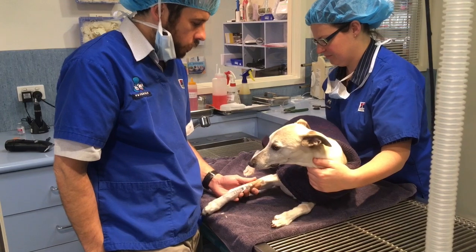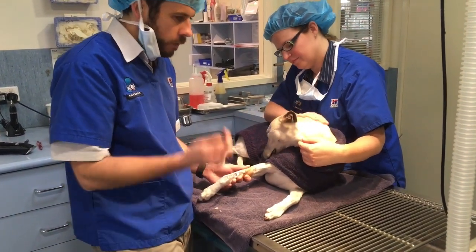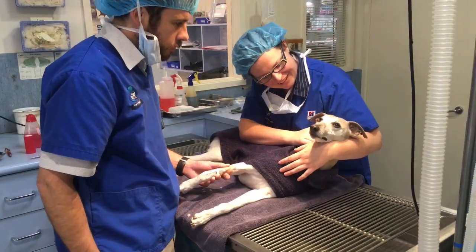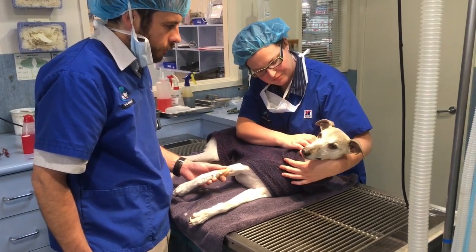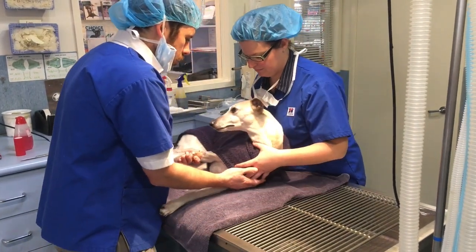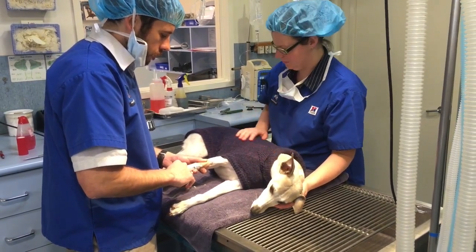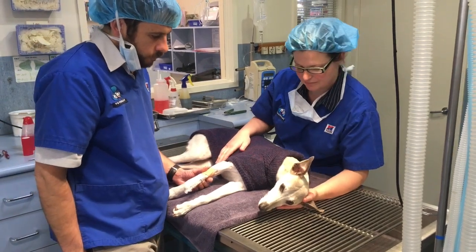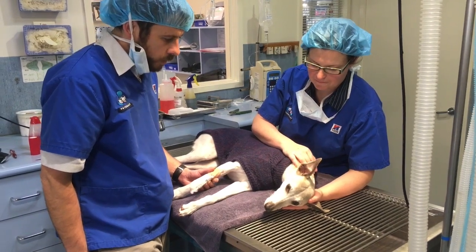We just give it a little bit more to effect. We're trying to get it to the point where we can pass a tube down into the airway that's then going to deliver the anaesthetic gas. I'll give that another few seconds and see if she's going to be deep enough so we can intubate her.